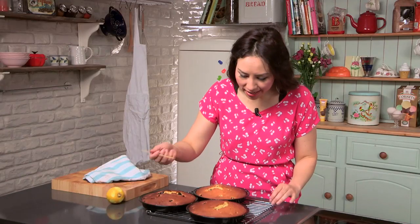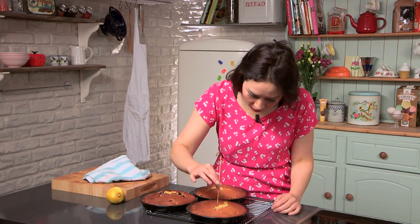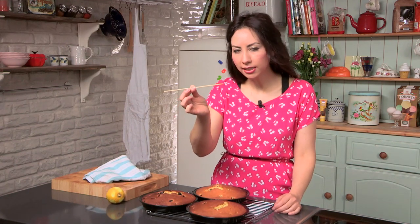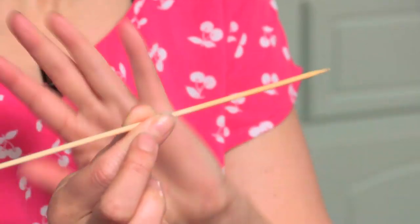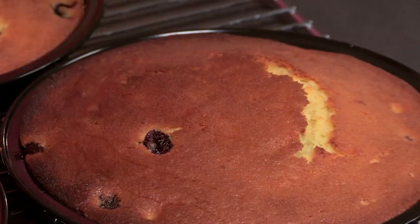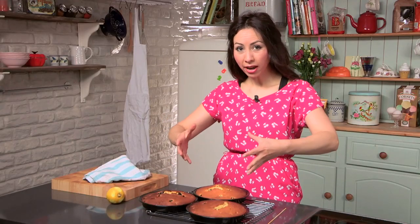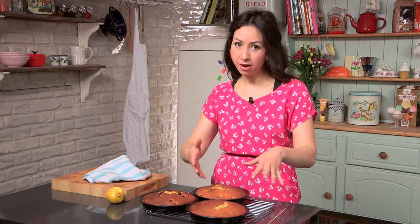To test if your cakes are done, use a skewer and poke it in. If it comes out nice and clean — as in no gunky bits on it — then your cake is ready. Or the other way, if you push it down, it should spring back. My cakes are ready. I'm going to turn them out, leave them to cool on the wire rack, and then we can start icing the cake.